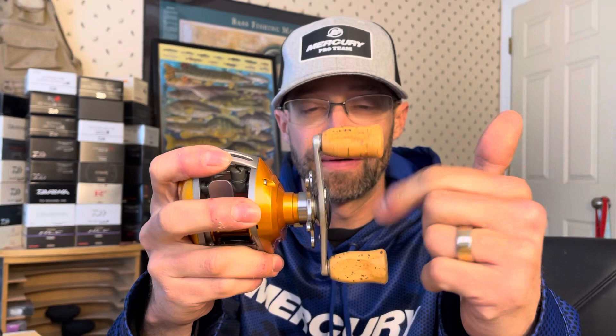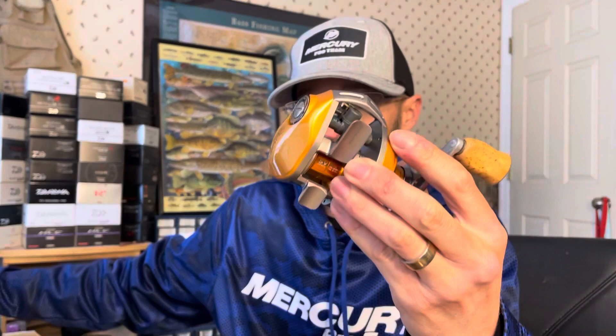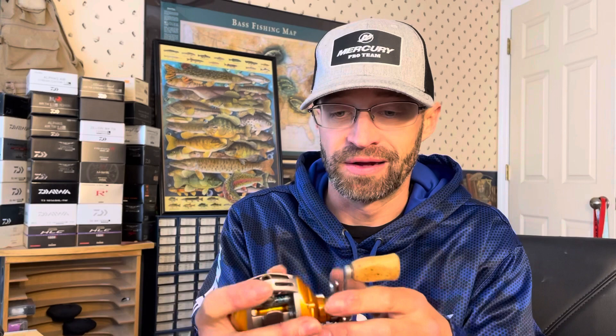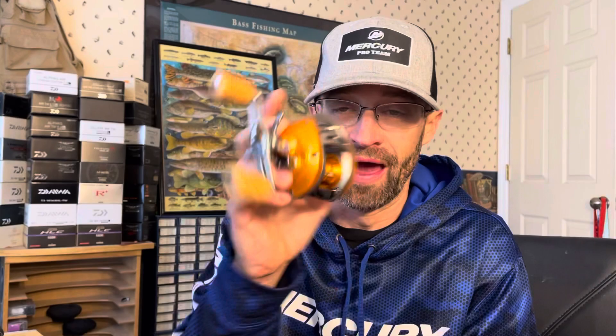Then he's got an OG Daiwa Steez with an SV spool installed in it, along with the OG cork knobs. These are really hard to get — if you can find them they're like $100 a pair right now, which is a lot for knobs. This is an awesome reel, super durable. It's a little heavier than the Pixie — these weigh like five and a half ounces, this is like six and a half ounces — but they're amazing. These were great for cranking because of the slower gear ratio, but the SV spool makes it very versatile for finesse, cranking, weightless worms. This reel is in phenomenal shape for as old as it is.